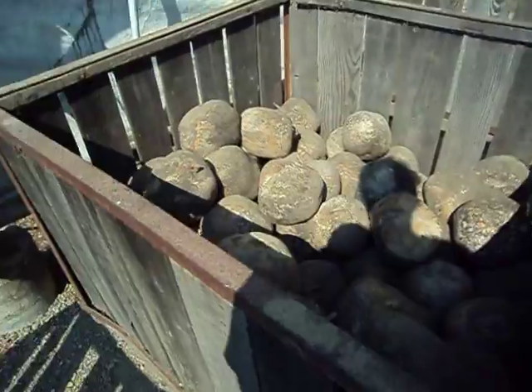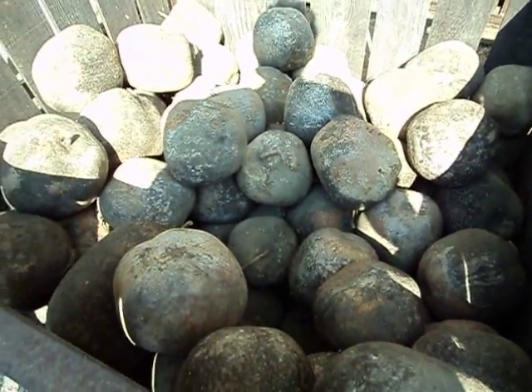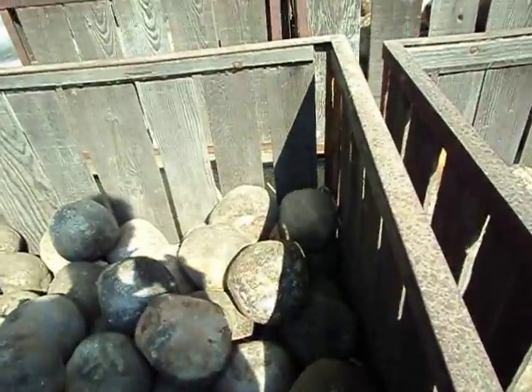And then we're going to look at the little ornament gourds, and I think that will probably be it for today. Isn't this fun?